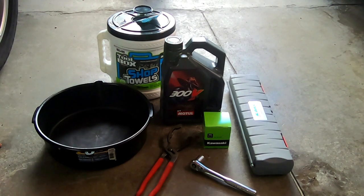What's up guys, today we're going to be changing the oil in a Kawasaki Ninja 400. Here's everything we're going to need: oil, an oil filter, an oil filter wrench, a wrench for the oil drain plug, a torque wrench, something to catch the oil in, and some paper towels or rags. You will also need a funnel.